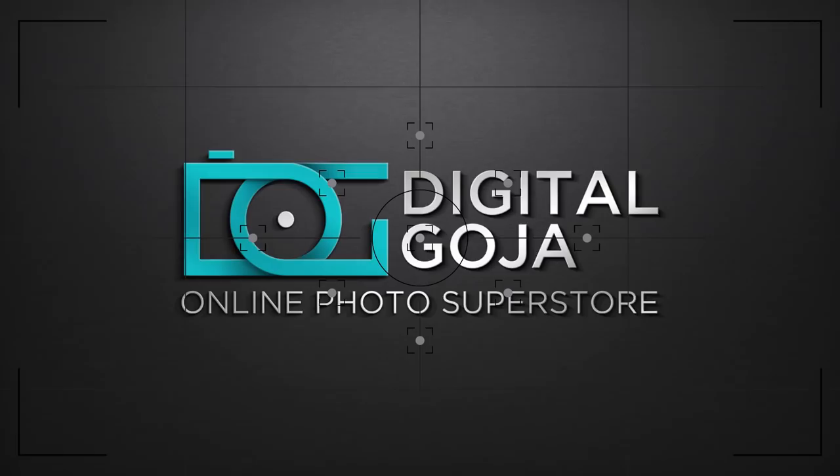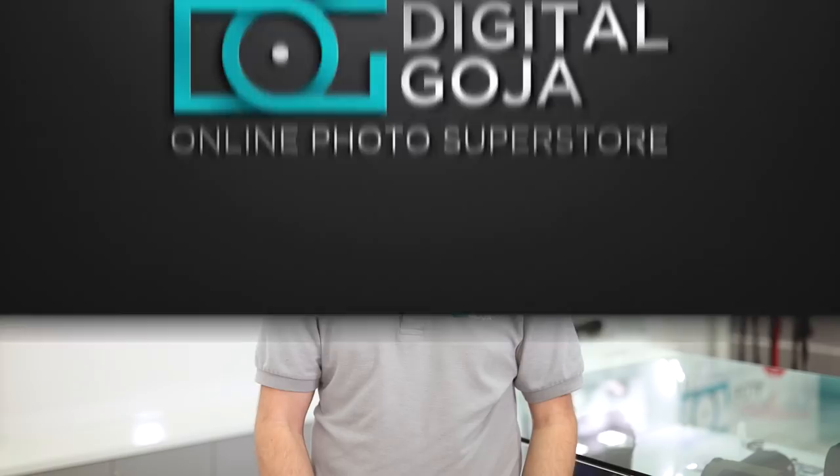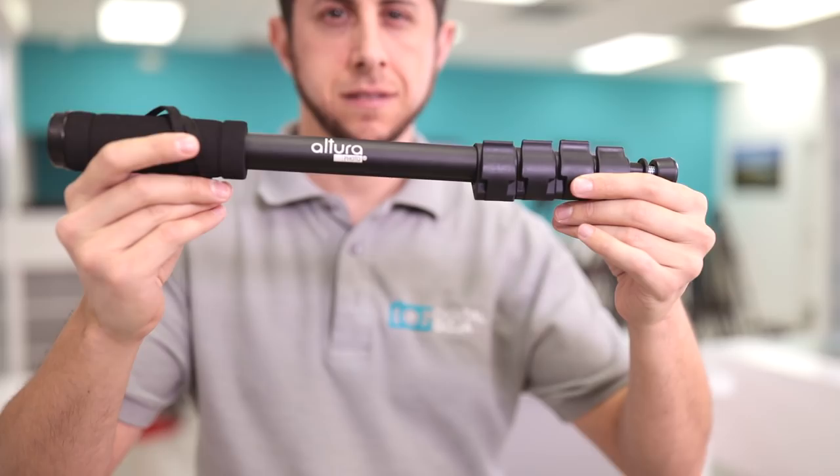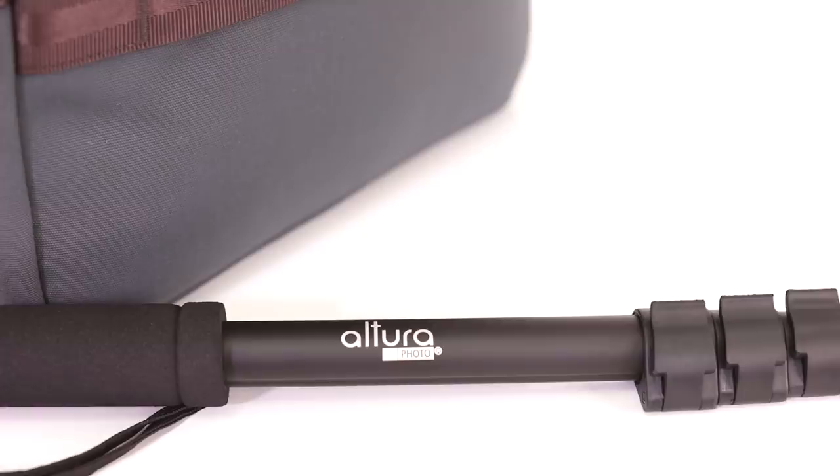A monopod should be compact, stable, and versatile. I present to you the Altura Photo camera monopod, perfect for any type of application. This compact monopod is perfect for any type of photographer that's on the move, looking for support where a tripod is just not suitable.